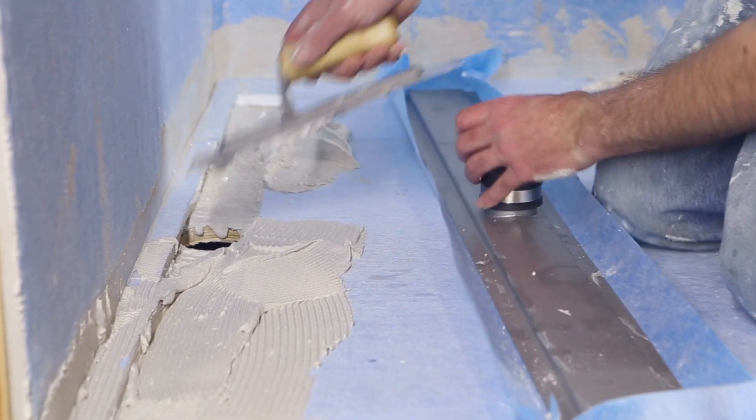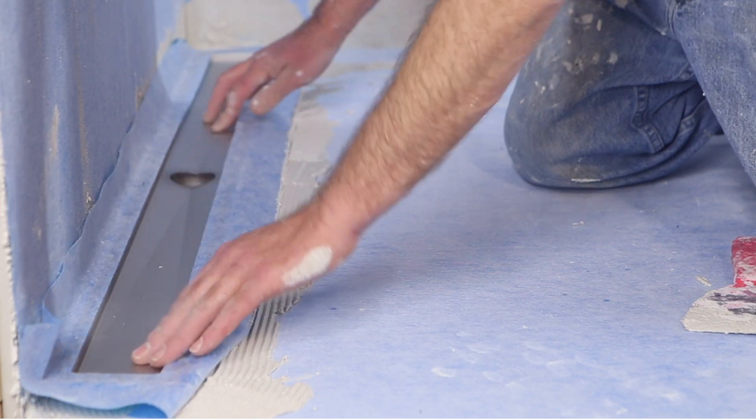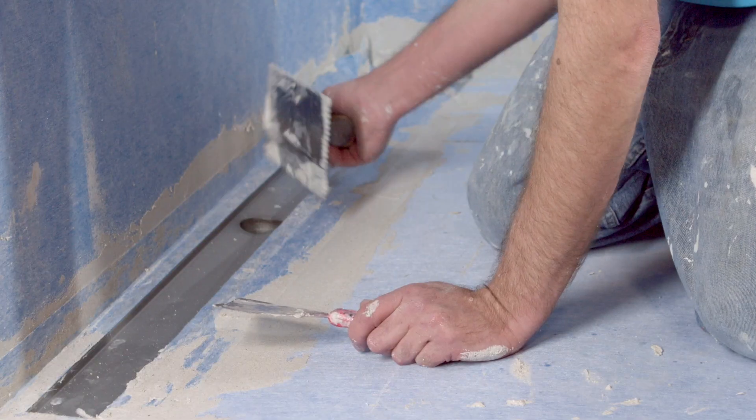Apply modified thinset mortar on the substrate and position the drain body. The drain body flange, bonded with waterproof membrane, must be secured with the tray using thinset mortar.